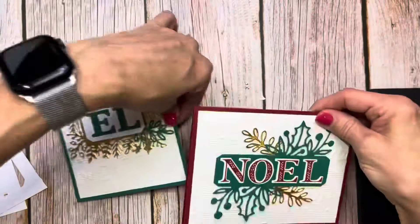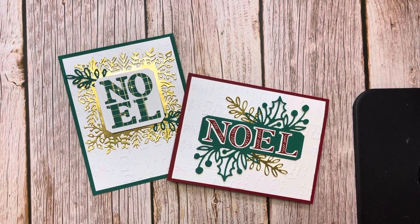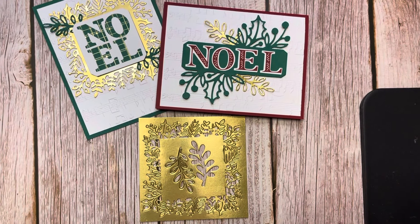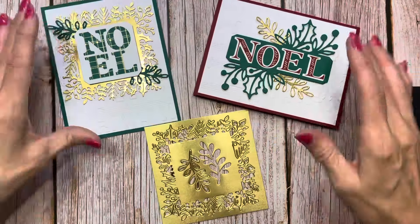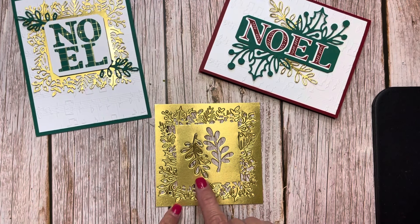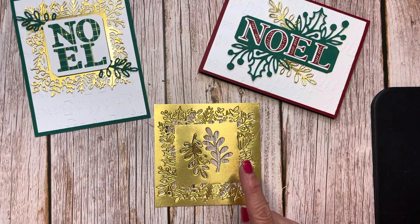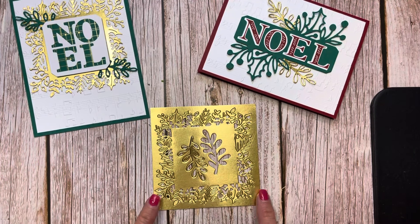These are the two cards I came up with, and the fun thing about these two cards is they only use one 4x4 of gold. What I did is I wanted to wow both of the cards. I took one 4x4 gold — we know how valuable this stuff is, mostly because it comes two in a pack and you're always like, I know I have another pack somewhere. So I used a 4x4 piece.